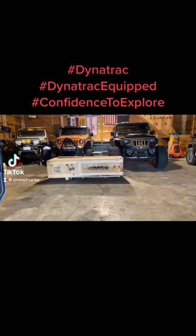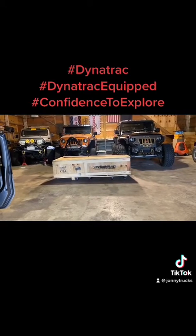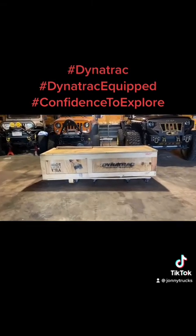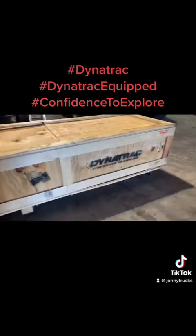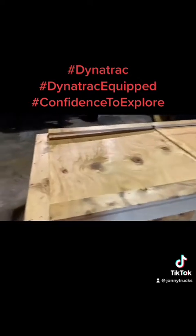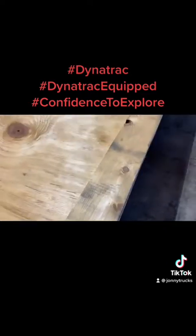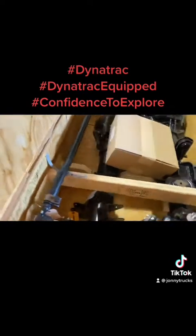Hey guys, this is Johnny Trucks from Lifted Trucks USA and we're at the garage where I keep my Jeeps. We just got a package delivered. The crate looks pretty good — it came all the way from California, and inside are some really beautiful axles from a company called Dynatrack.